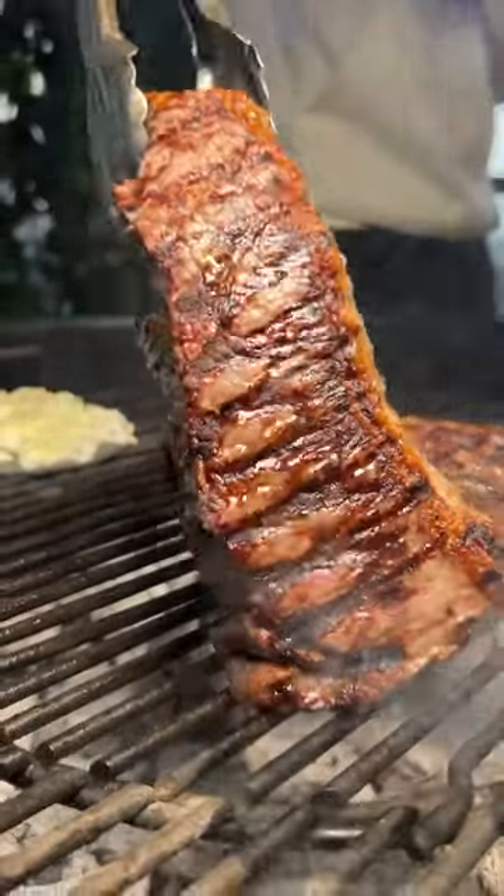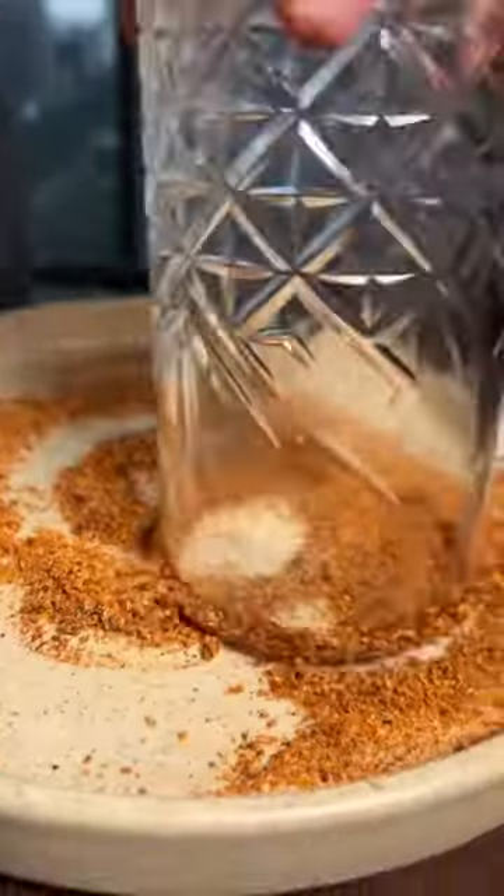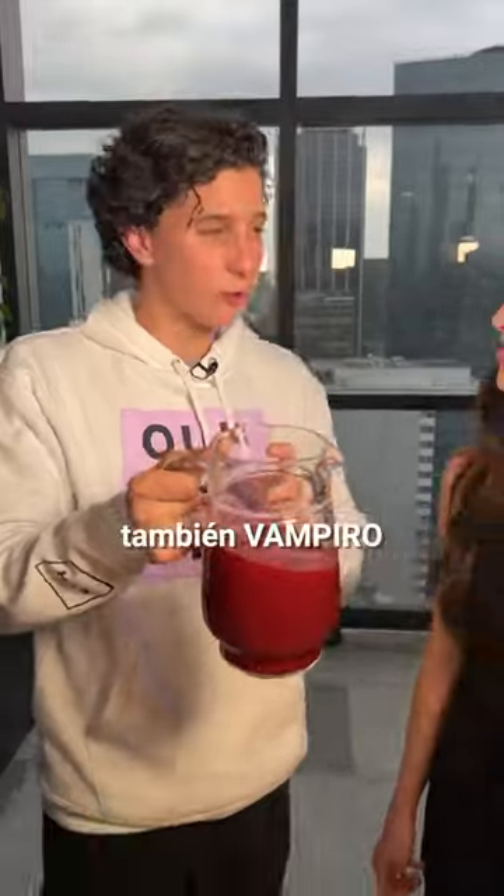Ahí va agarrando el doradito. We need a drink. We call this drink also vampiro. Cheers. Mmm, I love it.